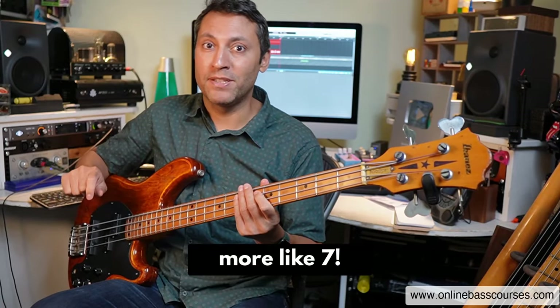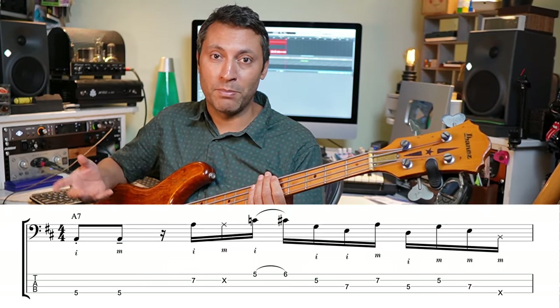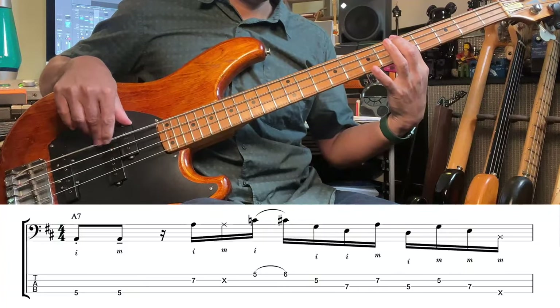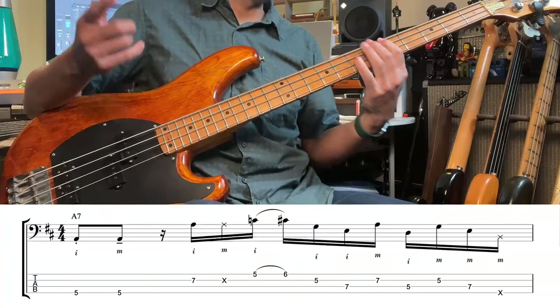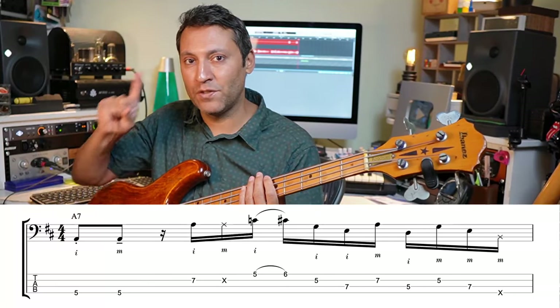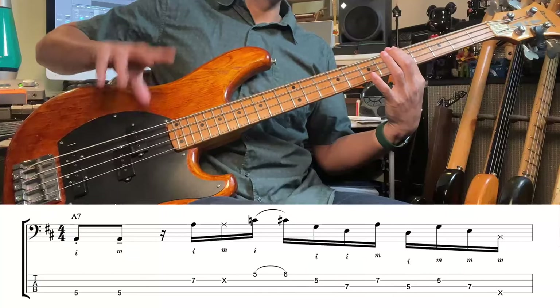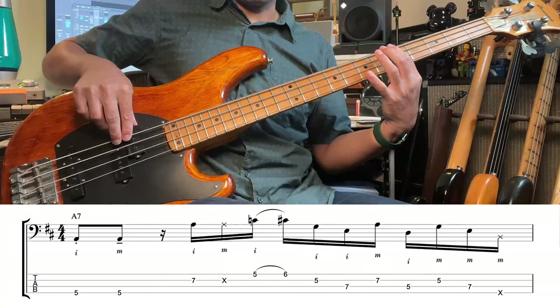Today I'm going to show you five great bass techniques jam-packed into this line right here. The first one is alternate plucking, something we do a lot. I stands for index and M is middle, and generally when we're playing bass — though by no means all the time — we are usually doing alternate plucking.